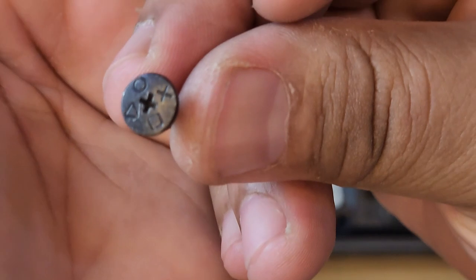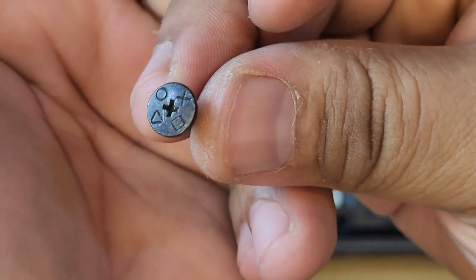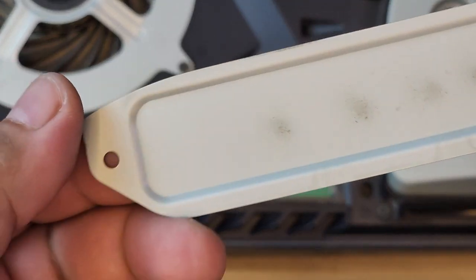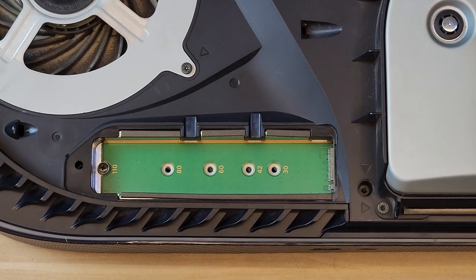I like that the little screw has PlayStation markings on it. This is now the SSD socket. Let's just make sure that it's clean as well.